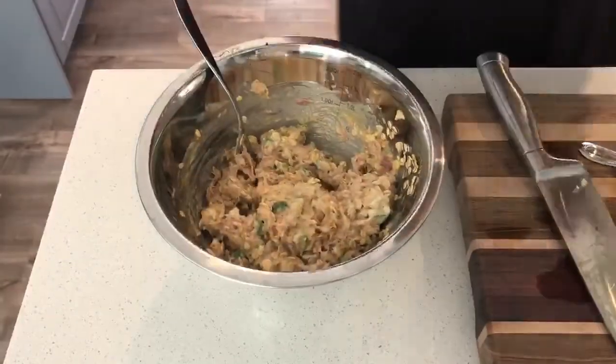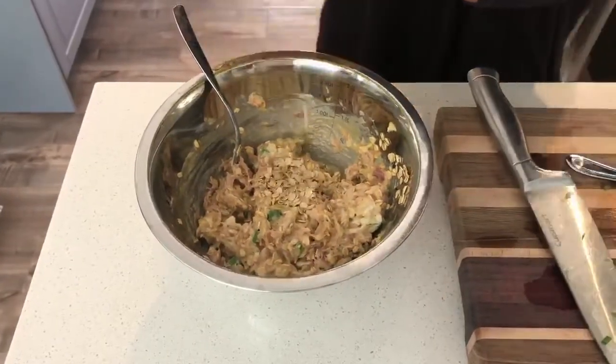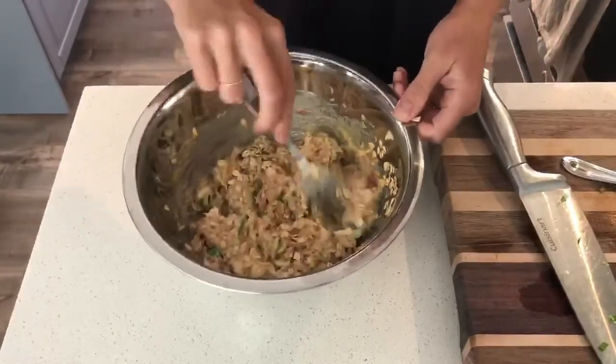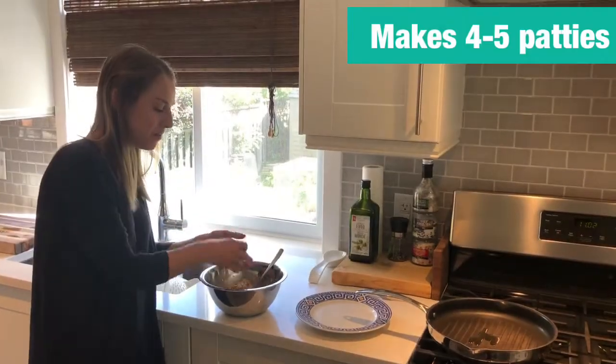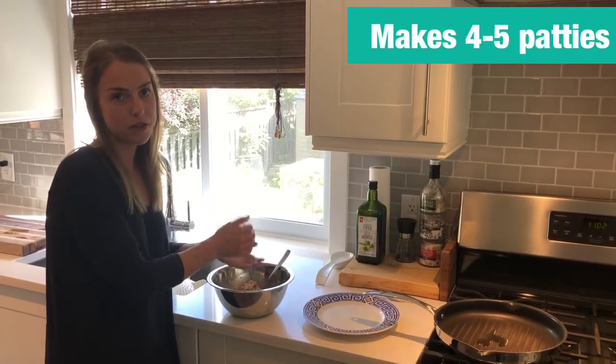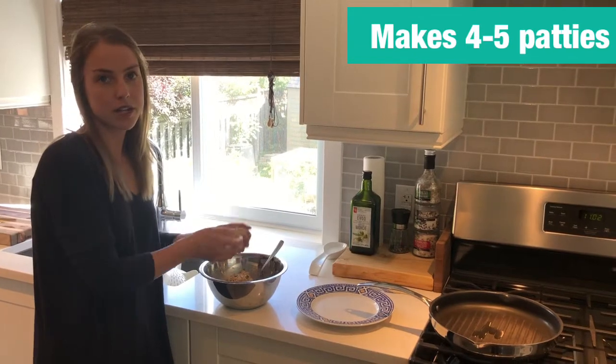If you need to add extra oatmeal, you can do that here. When you make the burger patties, if they're not sticking well, just add a little bit more oatmeal. I'm going to make up the tuna patties — normally I get about five, though you can probably get four large ones. You can eat them just like any regular burger.